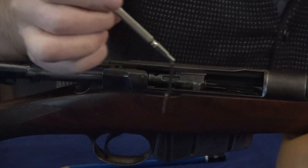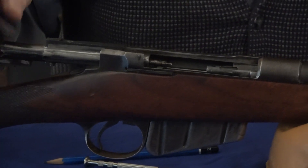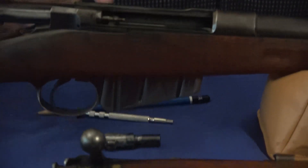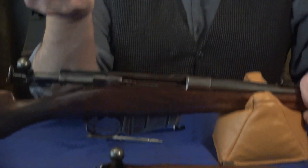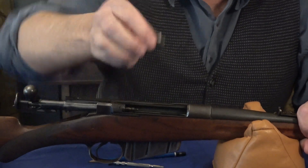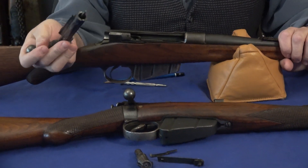It's a fantastic design. The bolt head separates from the bolt, and the extractor comes out as well. We pop the extractor down, drop the bolt head, and there you have the Remington Lee bolt taken apart. You can then rotate and take it out the back.